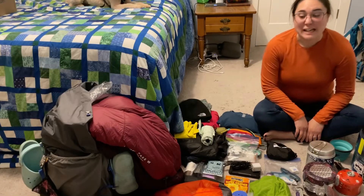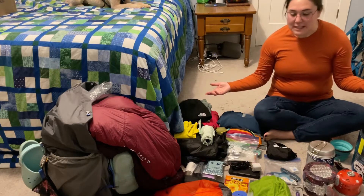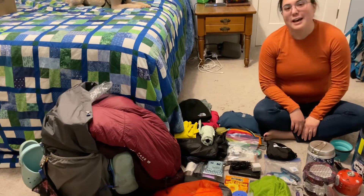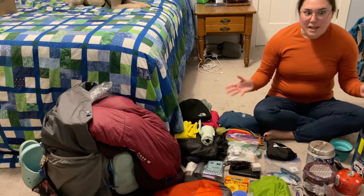Hi everyone, Cowboy Bros here, and as promised I'm unpacking my pack post Long Trail section hike. I know my packing the pack video is really long, so thank you to all of you that hung in there and watched it. This one's going to be shorter, I promise — so let's dive right in.